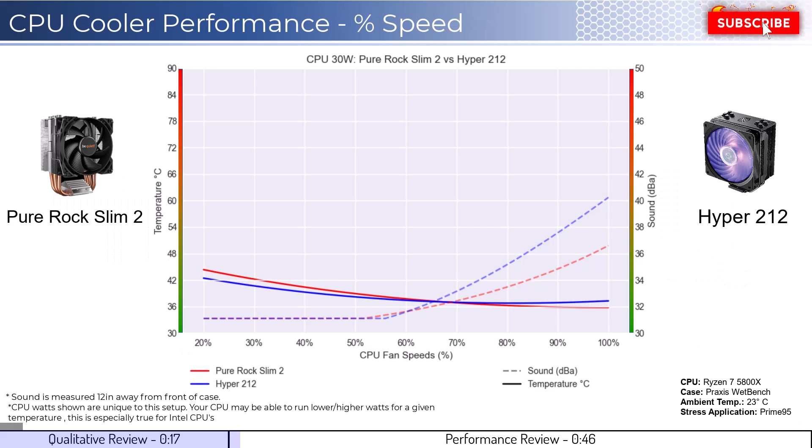Let's dig into the performance. We're going to cover two sets of graphs: one normalized by percent speeds, and the second normalized by noise levels. Note that these graphs are created using machine learning models to help break down the performance using over a million data points in an open case.